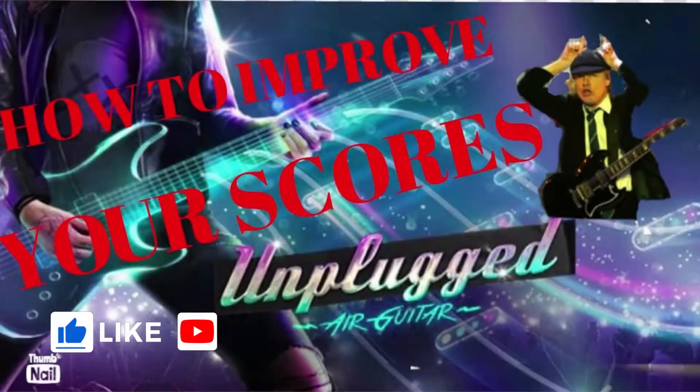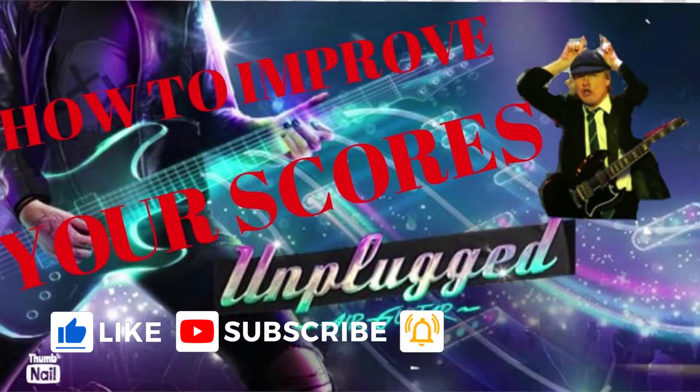Hey everybody, Ichmael here, and today I'm gonna do a quick tutorial about Unplugged. I'm gonna give you four tips and tricks on how to improve your scores at Unplugged.